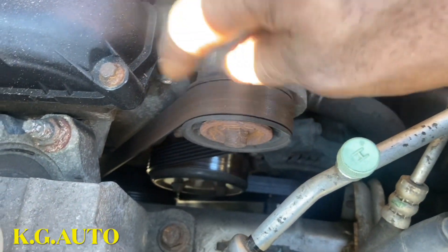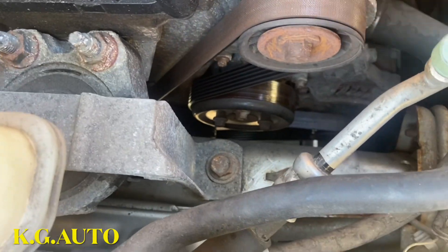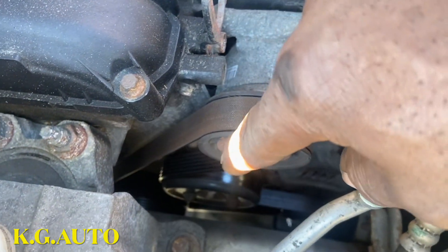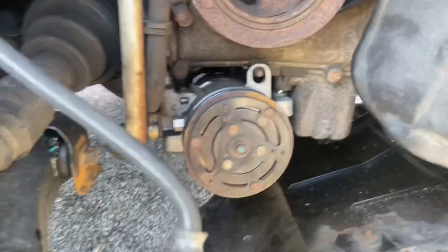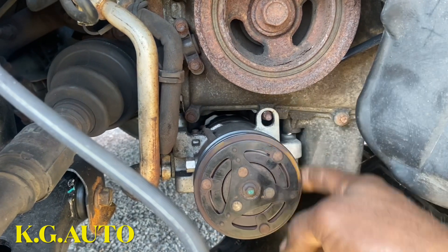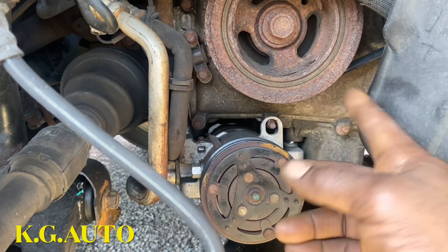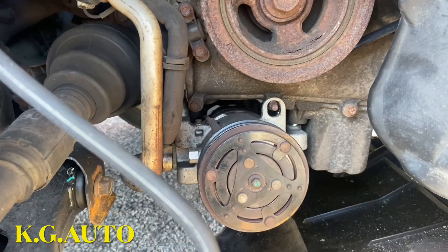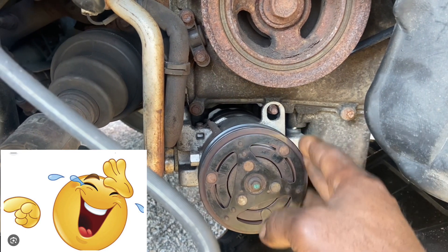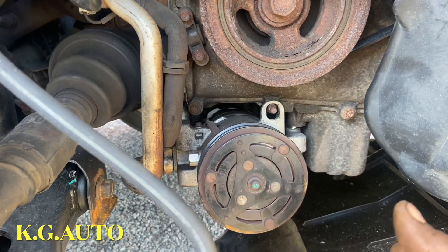This is the belt I'm trying to take out. The adjuster is right here — this is the adjuster. I already took out the belt, but I just wanted to do the video to help somebody out there in the future. The first thing I noticed: this one doesn't have any adjuster for you to take off the belt. Somebody correct me if I'm wrong — there's just no way you can adjust it to take off the belt.